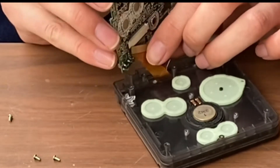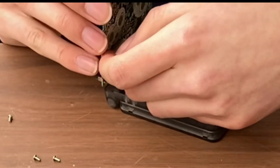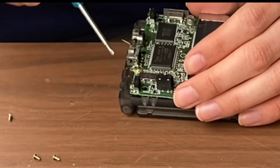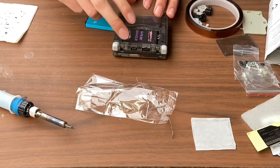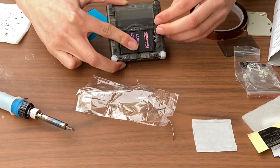Once that's complete, lay the motherboard inside the shell and make sure to feed the wires through to the other side of the motherboard. I wanted to see if the system was working, so before soldering the two wires for the wireless charging, I put the system back together and turned it on.